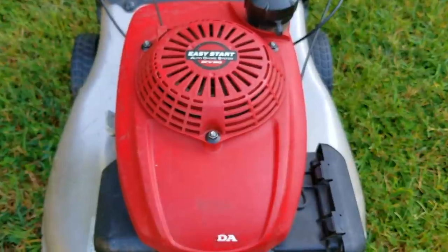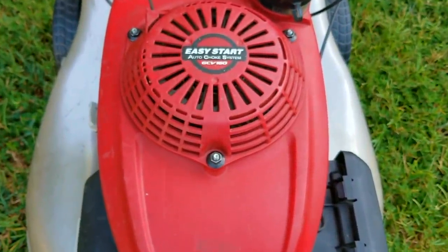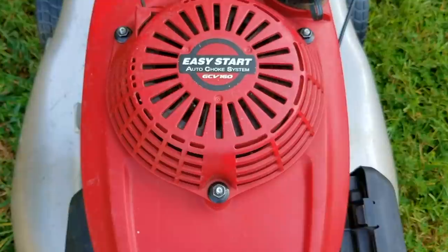In this video we try and repair this mower, however it may not be the exact repair you need to make to yours. We'll explore other options later in the video.